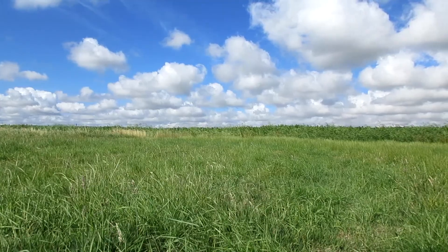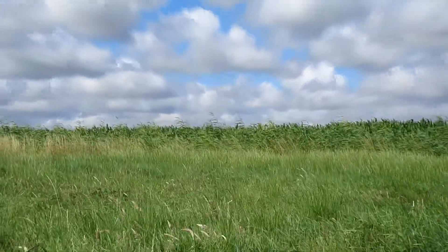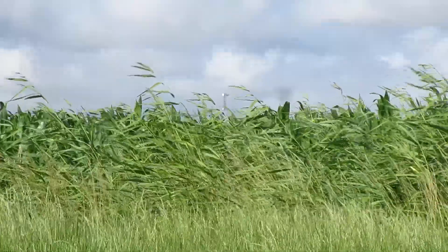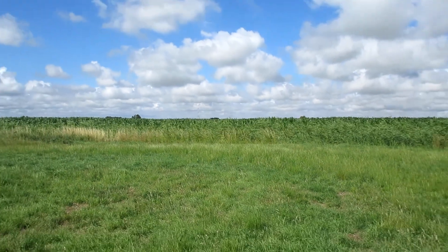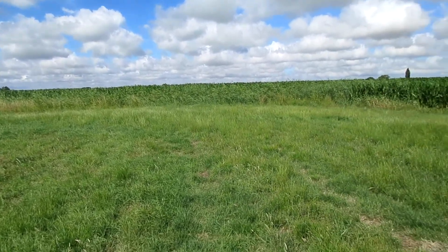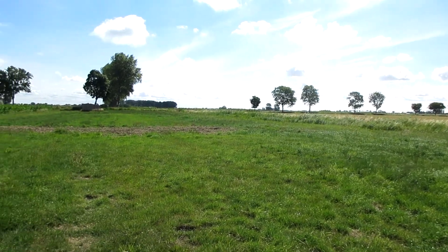I'm standing in the middle of a field, away from cell towers. There is a tower over there, but it's not very close. This field is also away from anything electric and magnetic, so it's a good place to test the lowest point of EMF devices.